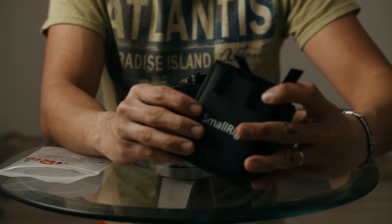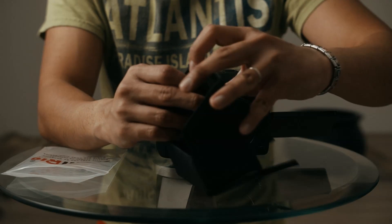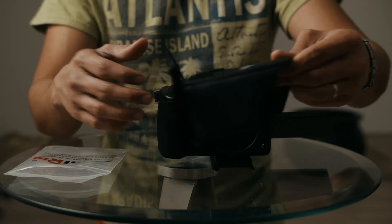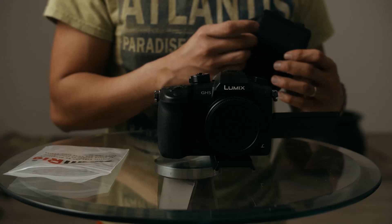To be honest, I have no idea how to install this. If it came with a manual, I didn't read it. But let's see if we can figure it out.